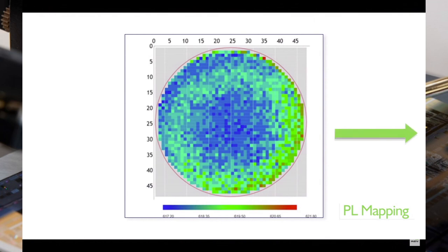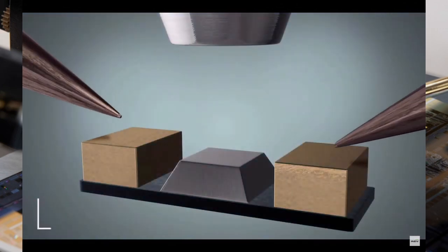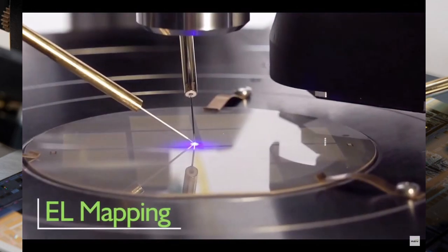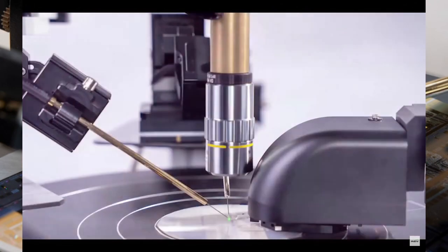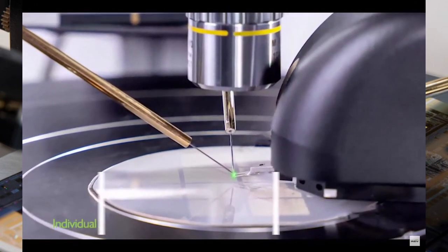We do a thing called photoluminescence, where we excite with a laser and see the spectral output. There's another way called EL, or electroluminescence, where these two probes electrically excite the device and light it up. This is a more accurate way of testing a device but it's slower than photoluminescence.